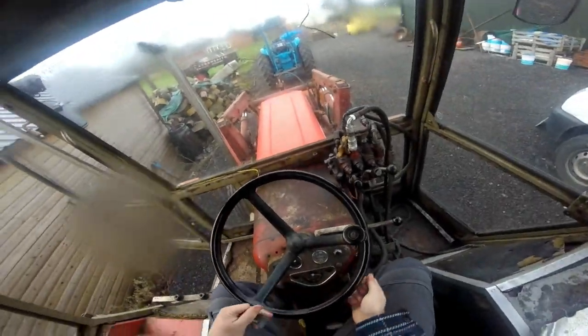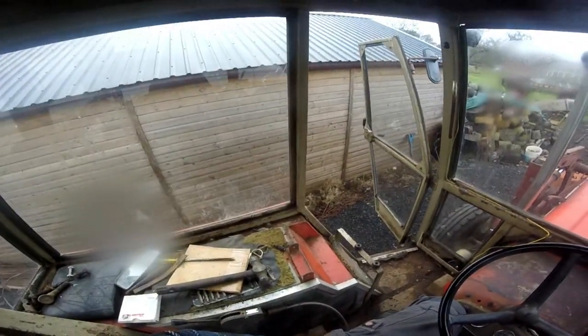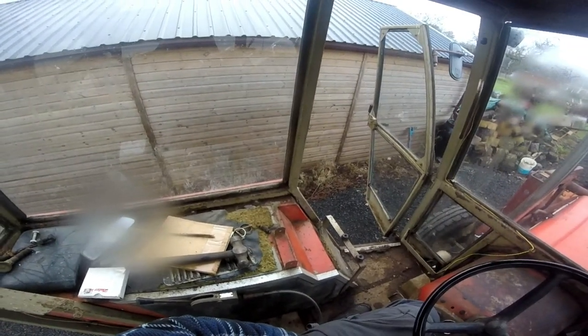And that's that. It hasn't got much diesel in, so I don't really want to run it for too long.